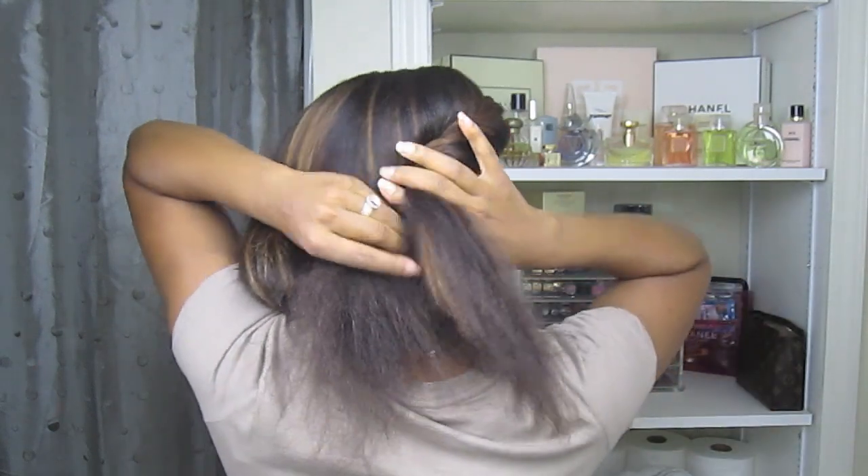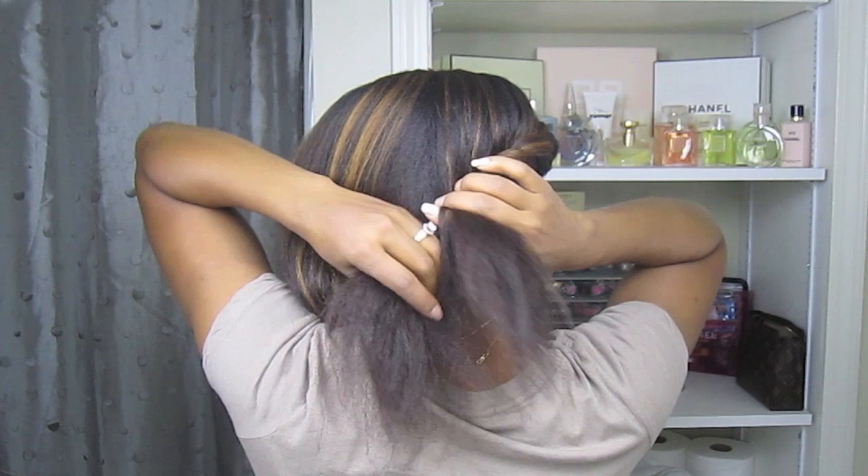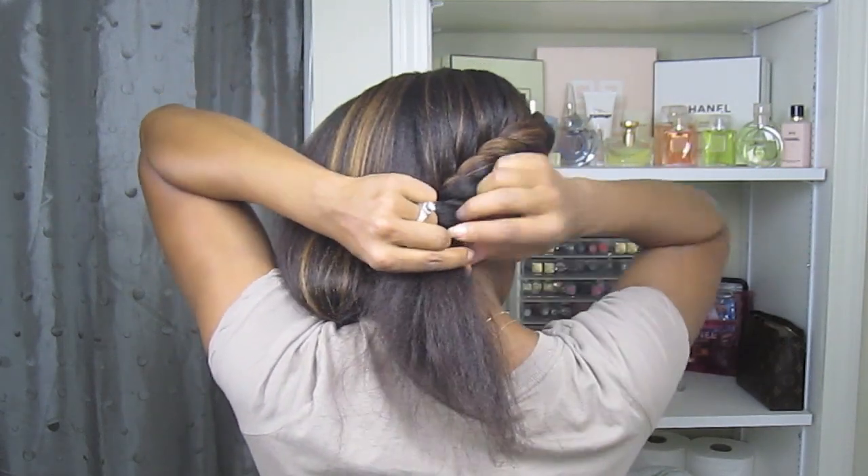Keep flat twisting until you get to the back of your head. You're going to do a soft part in the back of your head and continue to twist all the way to the ends of your hair. Secure your twist with a black rubber band.